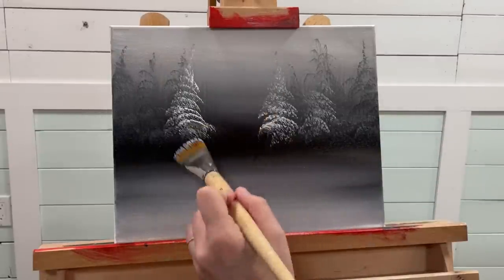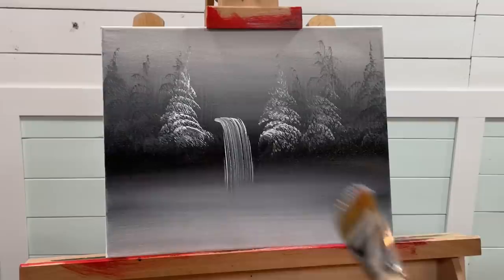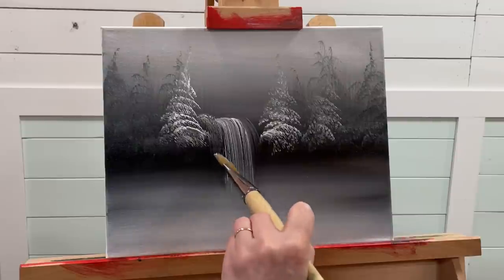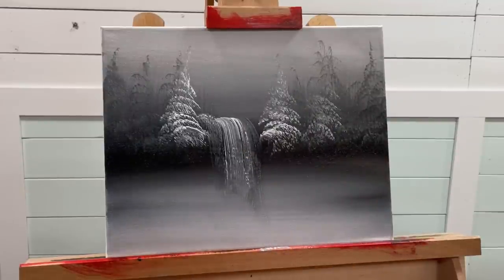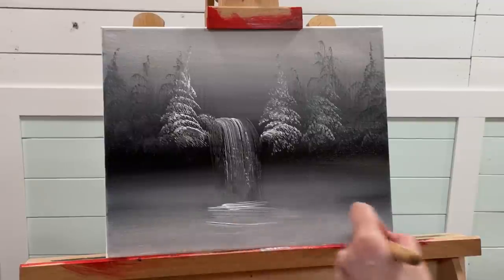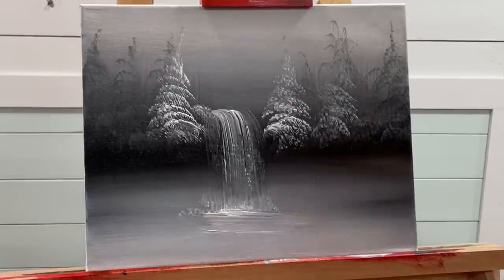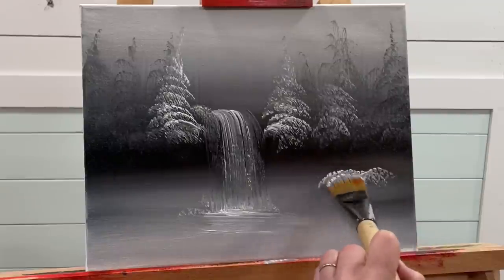Down here we could maybe make this look like a waterfall. We could start maybe right about here — pull and drop. It's so fun having a dark gray canvas, just pulling and dropping like that, and then a little tap and spray up and then a soft flick. We can come in with some soft highlights.